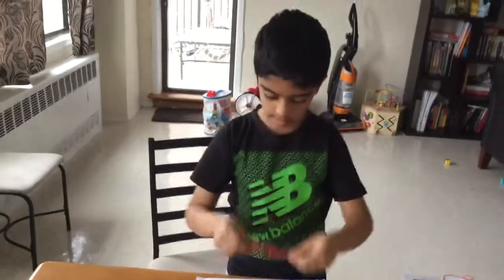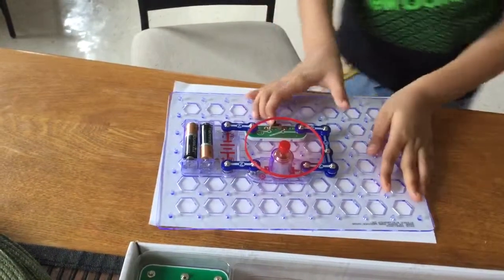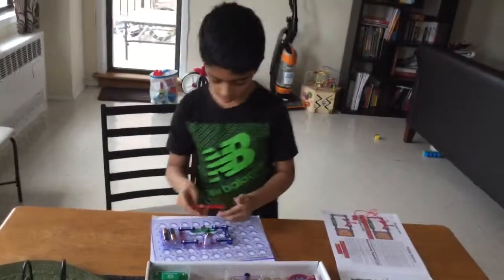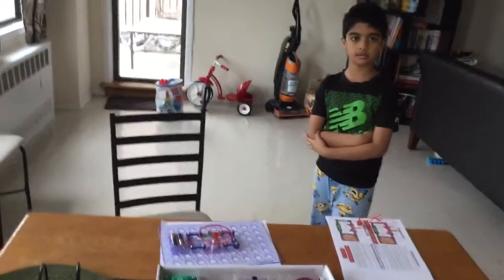And now the big part is the fan — this is where the magic happens. We turn this on. Good thing I didn't forget the polarity on this thing. See that? If you didn't see that, I'll show it again. I'm just going to do it in ten seconds.